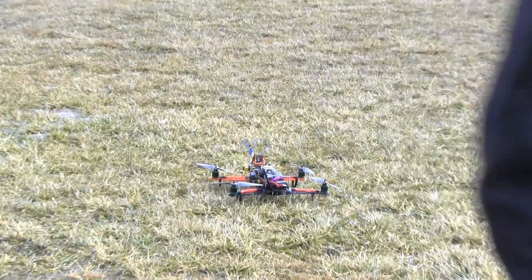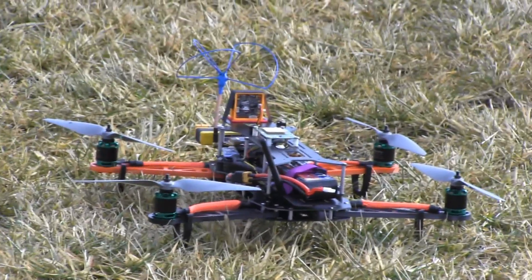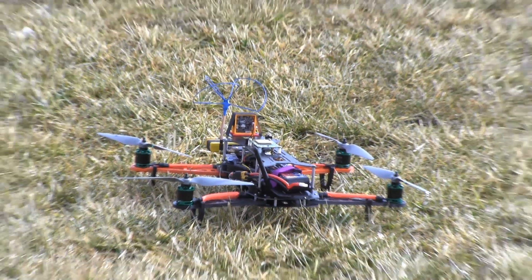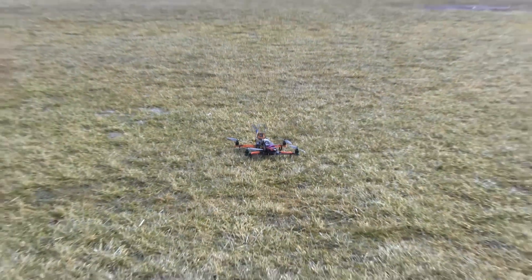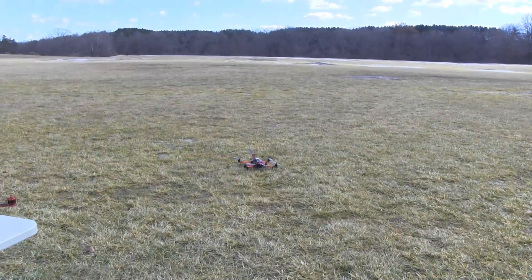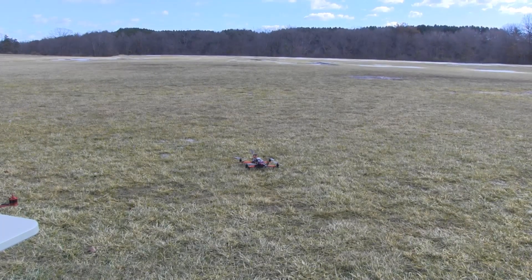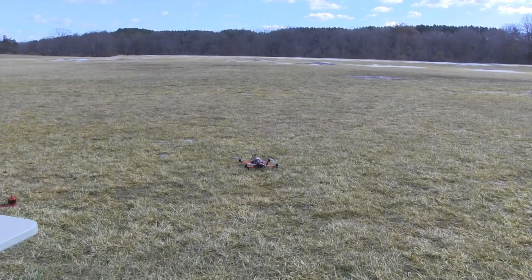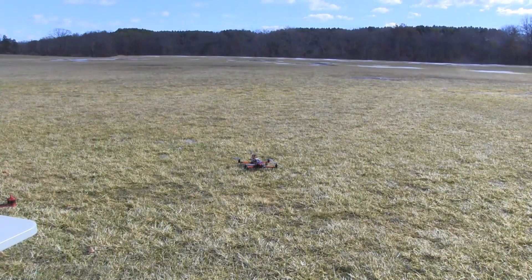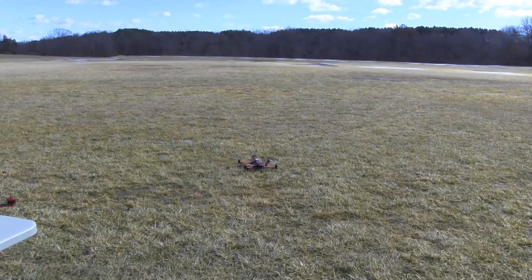Is this all on auto? Yeah. So first thing we're going to do is just do a quick stabilize hover. We're going to test position hold and return to launch, as well as failsafe, then we should be good to go. So we're going to arm the quadcopter — you can hear two beeps. Let's arm.